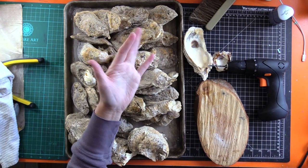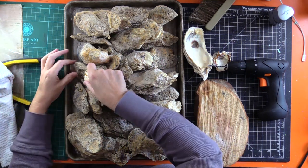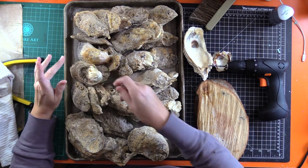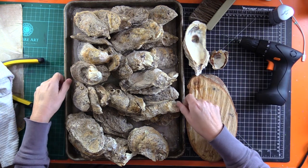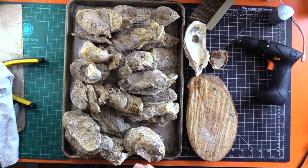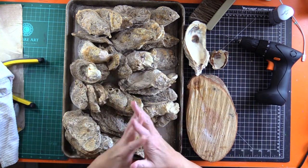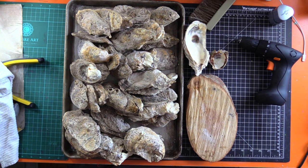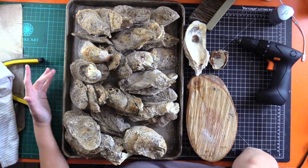Greetings and salutations everybody! When I went to Grand Isle Easter weekend, I saw on the side of the road near a dumpster a pile of oyster shells, and I got extremely excited because I've been on the lookout for oyster shells to do some painting in them — like I did the painting of the Cardinal for my dad. He loved it, by the way. So I went and picked up a whole bunch of them and brought them home.